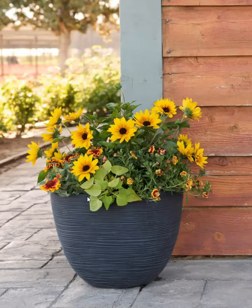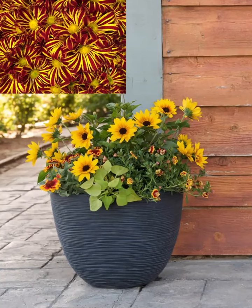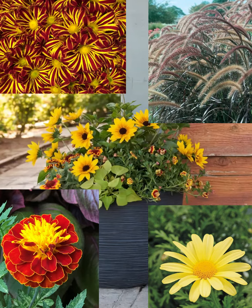This is a container that can really go all the way through pumpkin season. You could switch out the calibrachoa and the blanket flower and substitute — you could put in some mums, some marigolds, some little daisies. You could even pair it with some grasses or some sedum. It's very versatile.